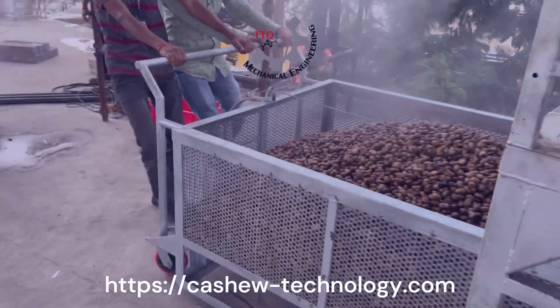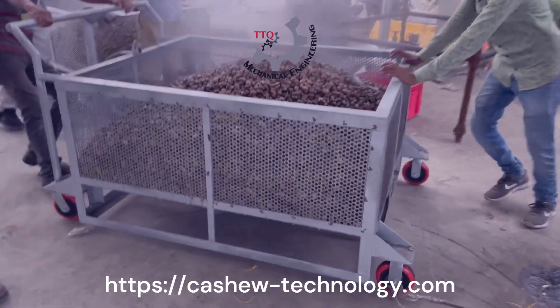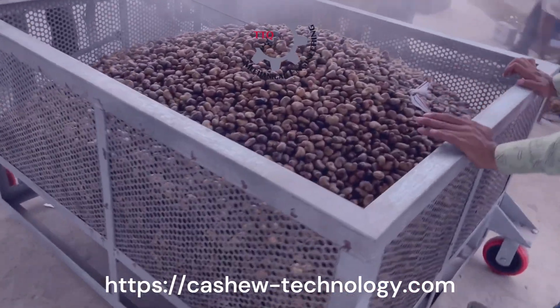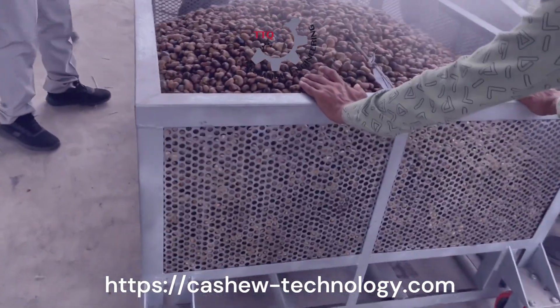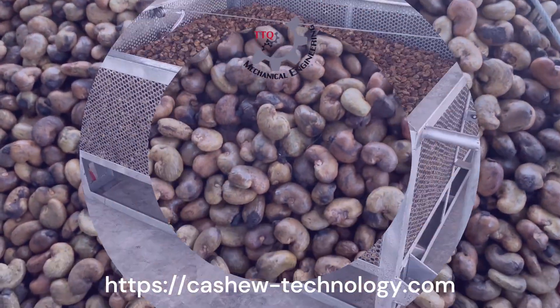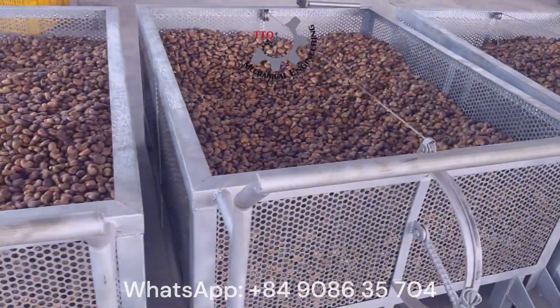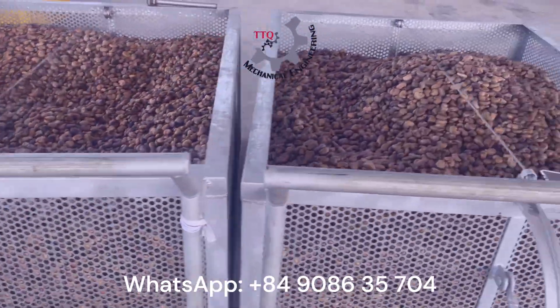The loaded trolley is now being moved to the cooling area. Here we can see multiple trolleys containing freshly cooked batches, each following the same precise cooking parameters. This industrial steaming machine, when operated correctly, ensures consistent quality across large batches, making it a crucial component in modern cashew processing.